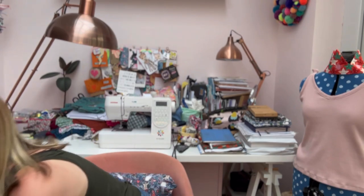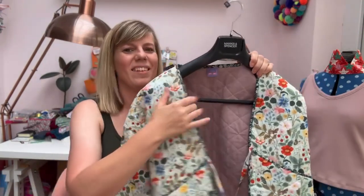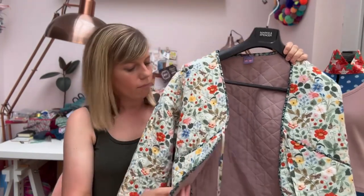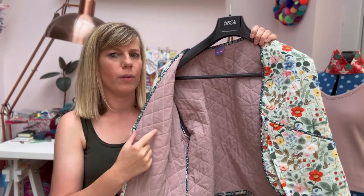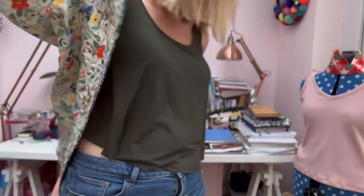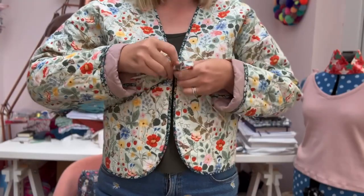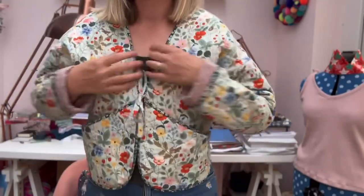My favourite version is in the Rival Paper Company Strawberry Fields print. It's the mint cotton and I actually quilted it — there's a thin layer of wadding in there, lined with what I think was a hemp rather than a cotton. It's got a cute little label too. This is the cropped version and it just does up with a little tie. There are pockets, I've rolled the cuff up a little bit, and I used bias binding around the whole thing. That's my favourite little jacket pattern and my layering piece choice.